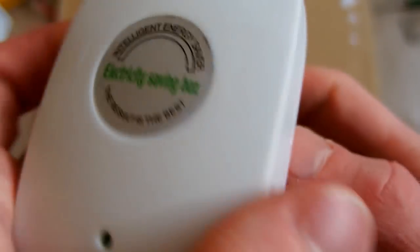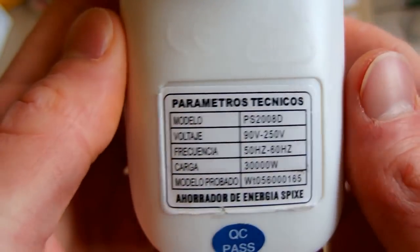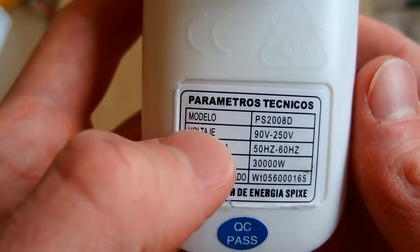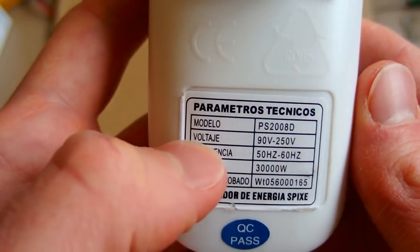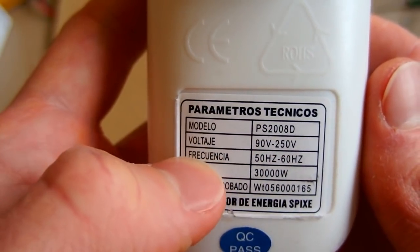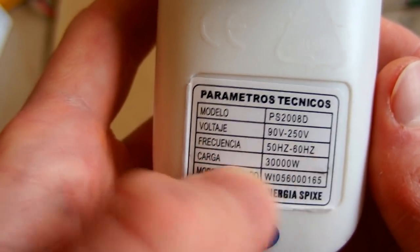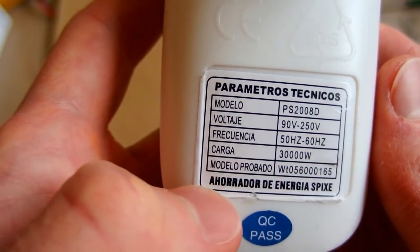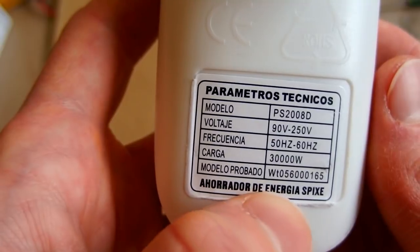There are also some technical parameters. It seems to be in Spanish — 'Parámetros Técnicos.' 'Modelo' is the model number, 'Voltaje' is voltage, 'Frecuencia' is frequency, 'Carga' means load, and 'Ahorrador de energía' means energy saver.